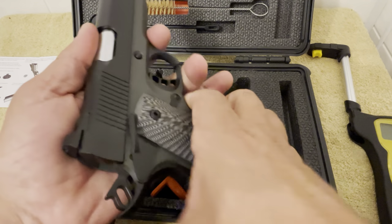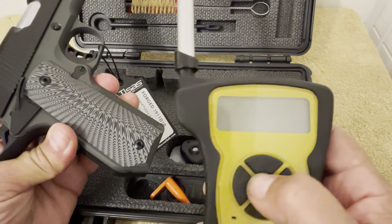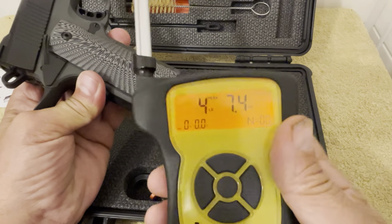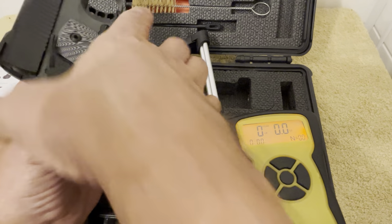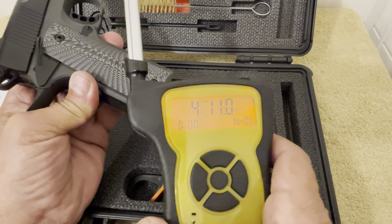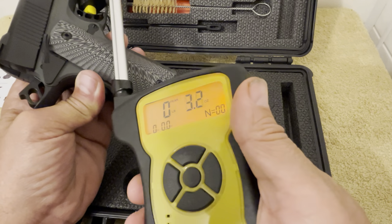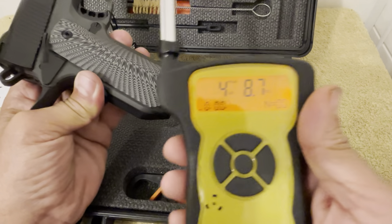I've got my Wheeler trigger gauge here — let's get some poundage on it and see what we've got on the pull. First pull: four pounds, seven point four ounces. Second pull: four pounds, eleven ounces — I believe I didn't stop in time with that one. Third pull: four pounds, eight point seven ounces. Real nice trigger on this.